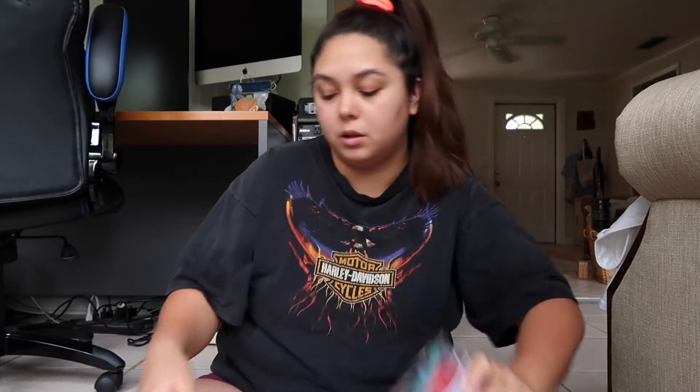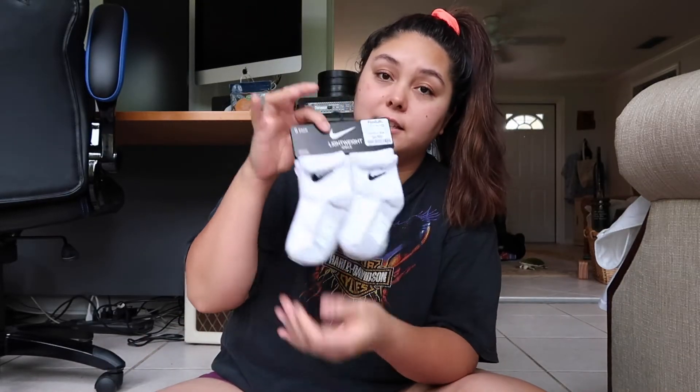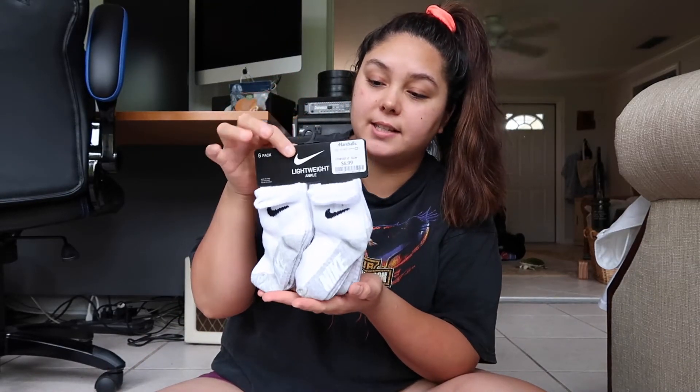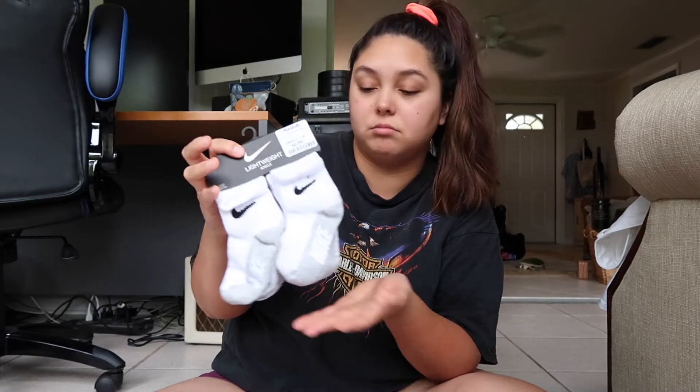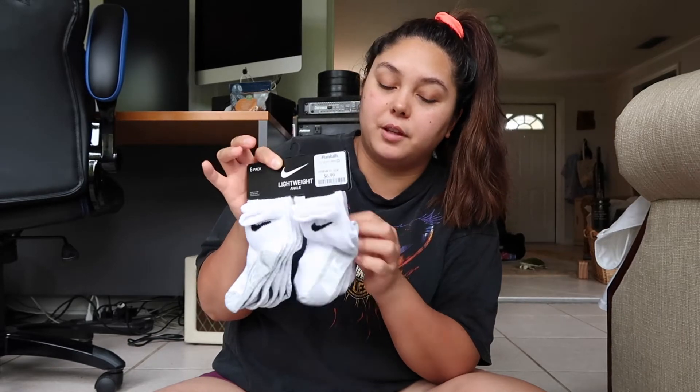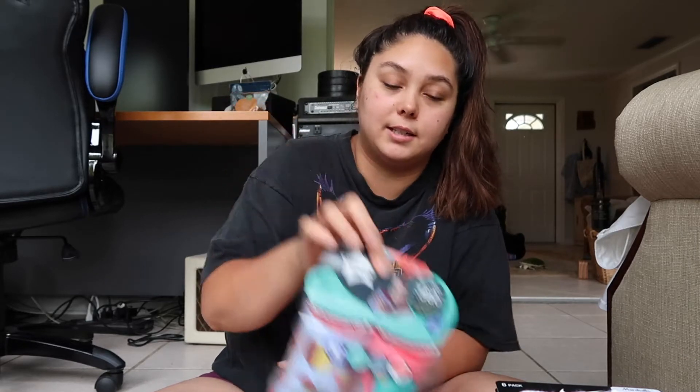One more thing for Hank — some little socks. These were $6.99 for six of them, so a little bit more than a dollar each. The Tommy Tippy cups were $5.99, which I think is a great deal.